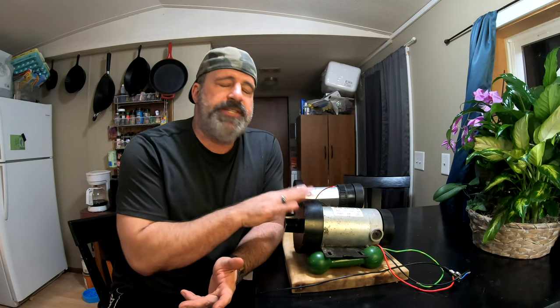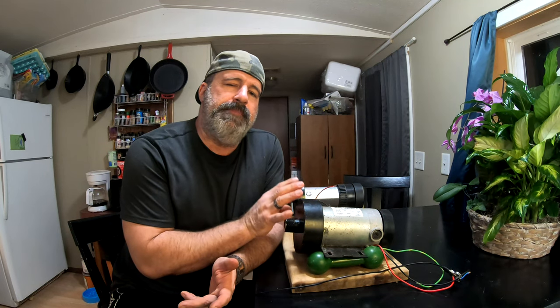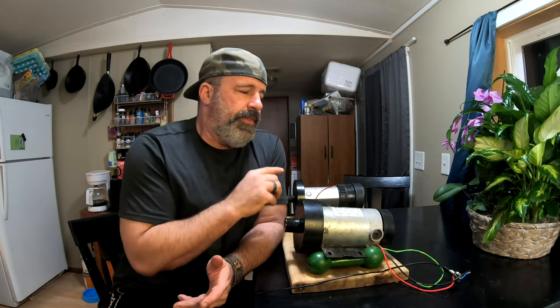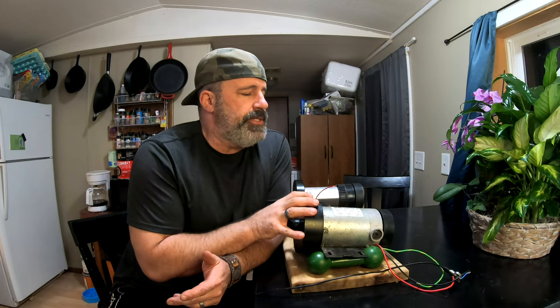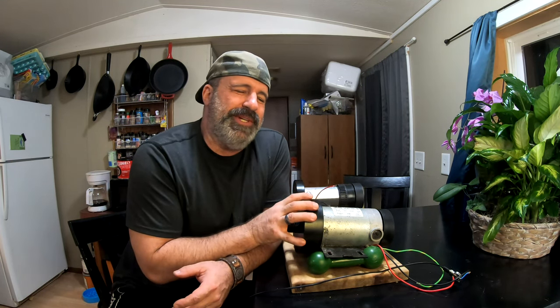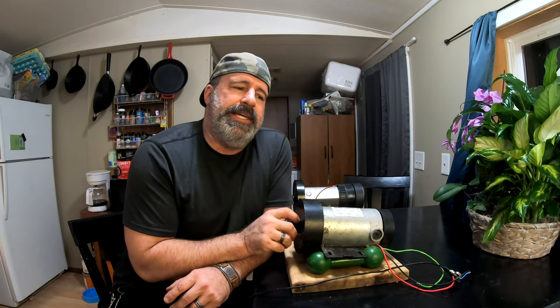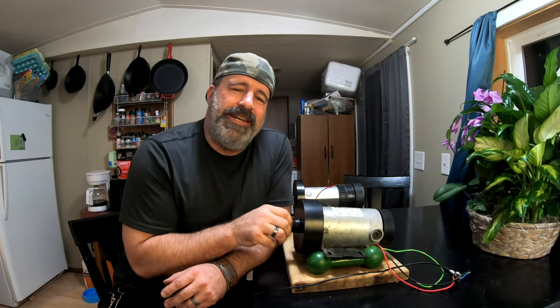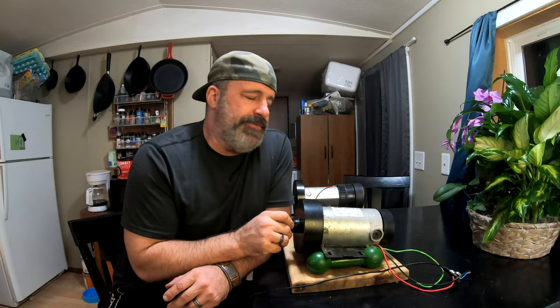Whether you hook this up to one of those little exercise bikes or use it for something else, they do produce power. This one has a very low cut-in, meaning it doesn't need to achieve many RPM to start producing power. If you were going to use this in an on-grid situation it wouldn't be very viable — you're not going to make enough power to really do much. Where these come in handy is when you want to add a little power to your batteries; maybe you've got solar going but there are days without a lot of light.